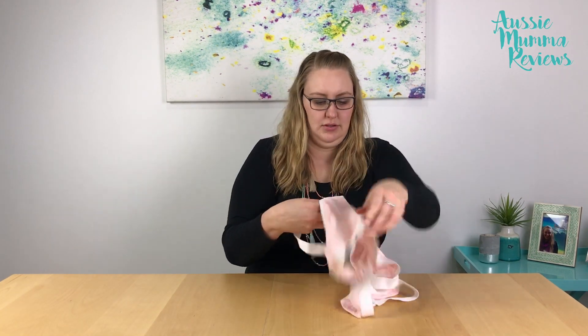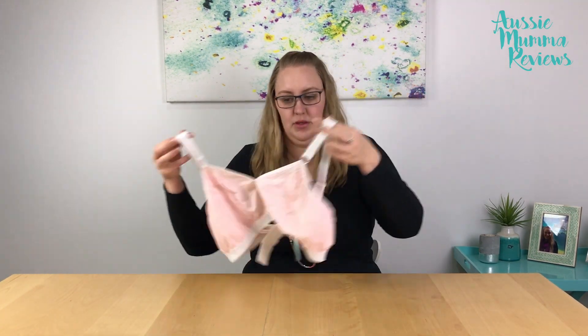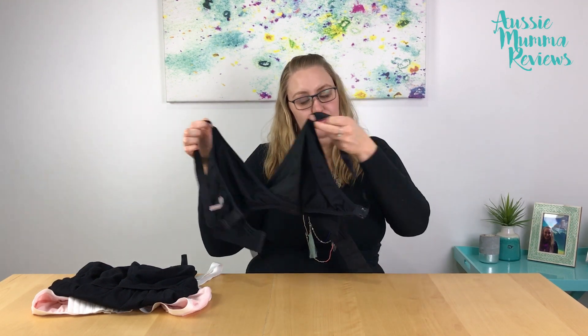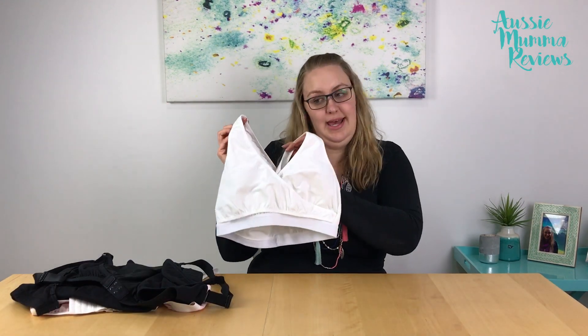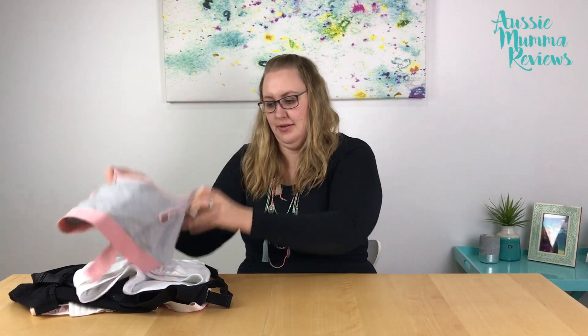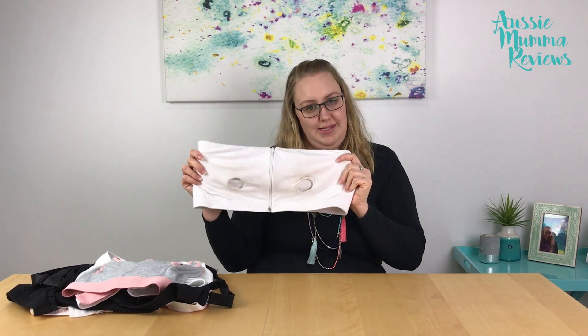The pumping bras I'm going to review fully in the videos linked in the description box below are: the Dairy Fairy Rose bra, the Belly Bean Nourished Nursing and Pumping Cami, the Arden Dairy Fairy Nursing and Breastfeeding bra, the Romina Hands Free Pump and Nurse bra, the Bravado Clip and Pump bra, and the Medela Expressing bra. You'll find a full review for each of these listed in the description box below.